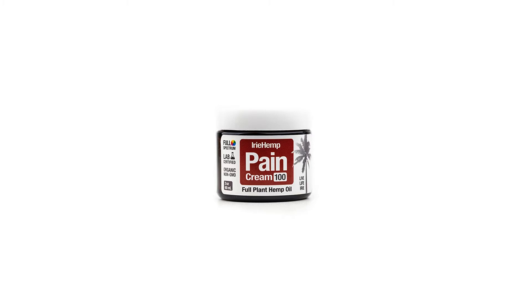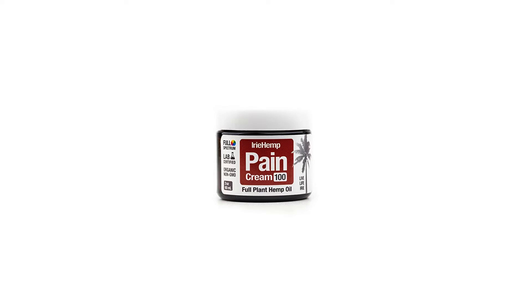Eerie Hemp's Pain Cream optimizes the plant's naturally occurring terpenes, constituents, essential fatty acids, omega-3, 6, 9, and phytonutrients. Every batch is tested by independent labs for purity and potency.